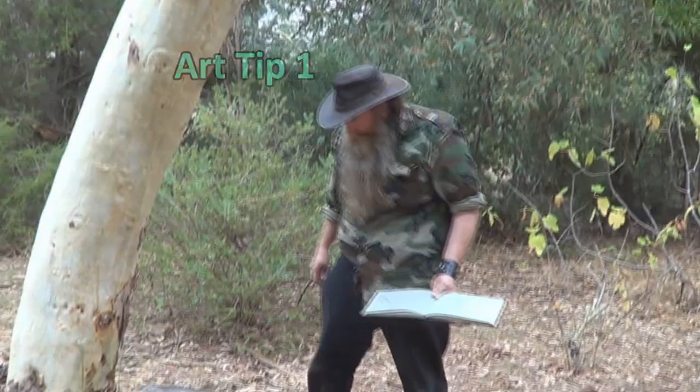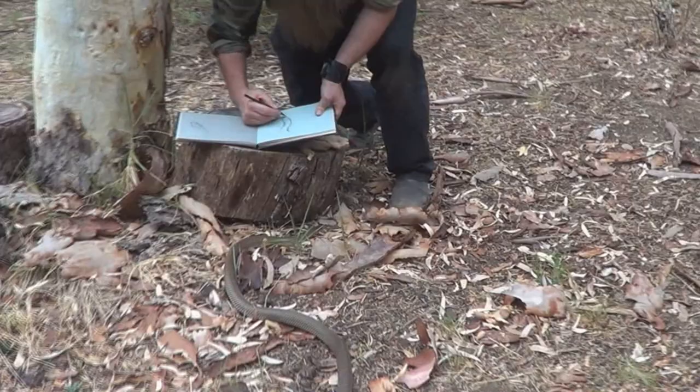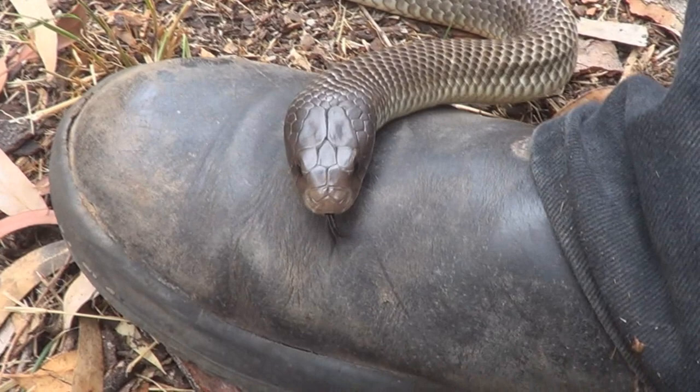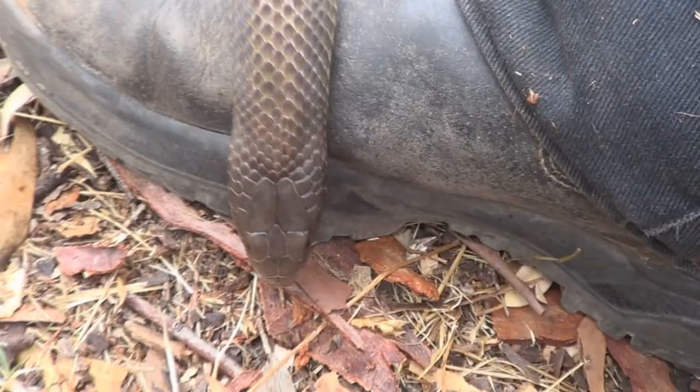Art tip number one: always draw from real life wherever you can. I'm not encouraging people to go out and play with venomous snakes, not unless you're already a snake handler, but to go out and experience the animal. Even if you go to the zoo, which is probably the best place to go, or a reptile keeper who has them in an aquarium, sit there and sketch it. You'll find they sit under the heat lamp and just chill out, relax, and they're still and easy to draw.